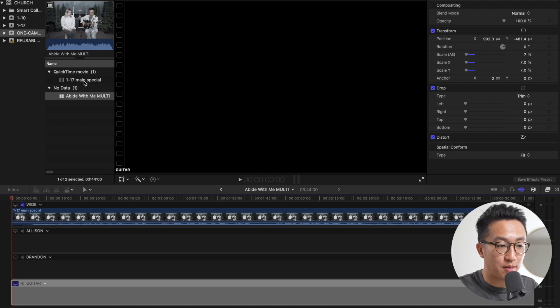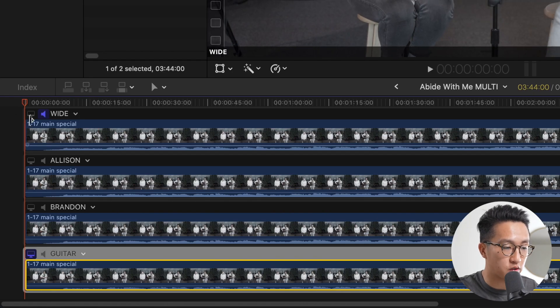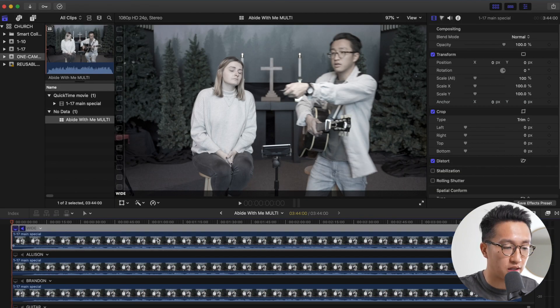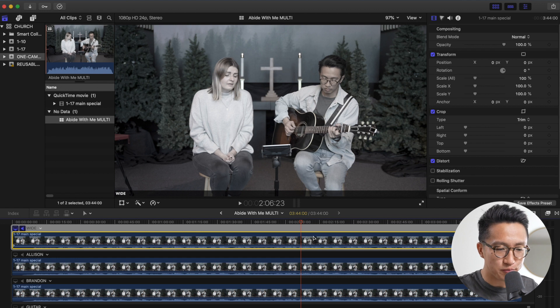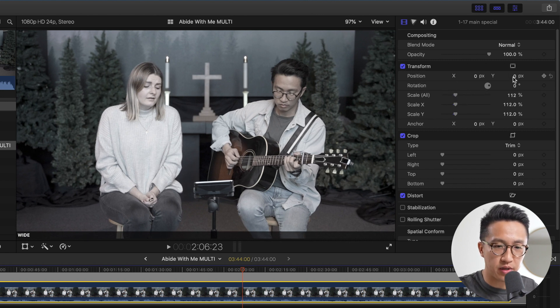Now we're going to grab our original video file from the finder and drop it into each of the angles. And now we're going to start setting how each angle is going to look. This technique works because we've shot our video in 4K resolution, but we're only going to export it in 1080p. 4K has four times the amount of pixels as 1080, which allows us to scale up our video or zoom in up to 200% without losing any resolution. So now let's decide how each angle is going to look by scaling up the video on each angle track. We're going to start with the wide angle — click this little video icon to make sure we're looking at the wide track, select the clip inside the wide angle, and go to somewhere about the middle where we don't look weird. Then let's go over here and set the scale. I like it about there, but there's a little bit too much headspace, so I'm going to move it down a little bit.